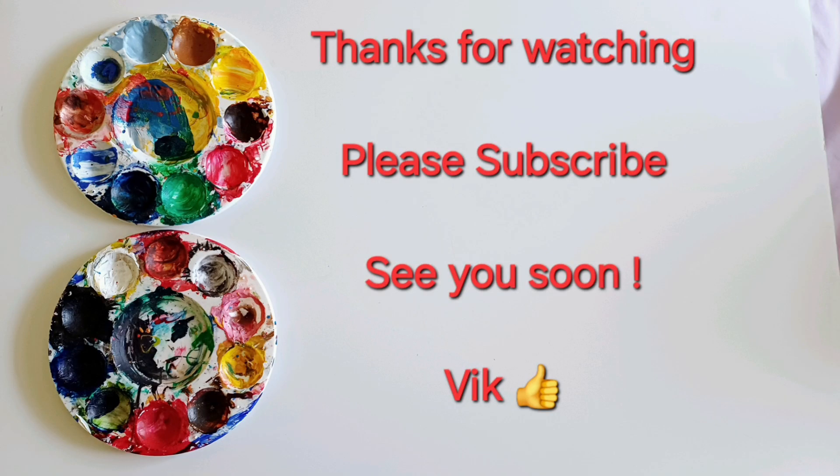You can buy this painting plus many others on my eBay store. Search Tilson Art on eBay, or just simply search my name, Victor Tilson. You'll find this plus lots of other paintings that you might be interested to take a look at and purchase.